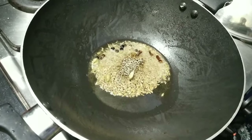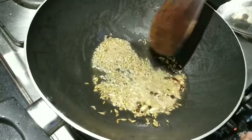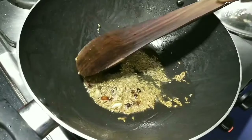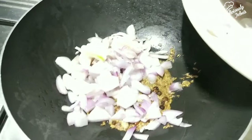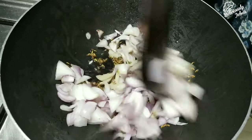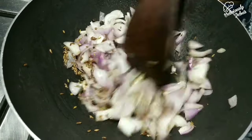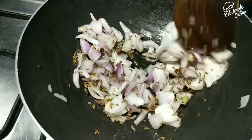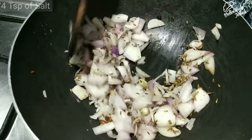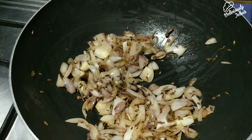The beauty of Indian cuisine is that the flavor varies from region to region — you can get creative the way you want. Now add two medium-sized roughly chopped onions and cook for two to three minutes until soft on medium to high flame. At this stage add a quarter teaspoon of salt, which enhances the flavor and helps soften the onions quickly.